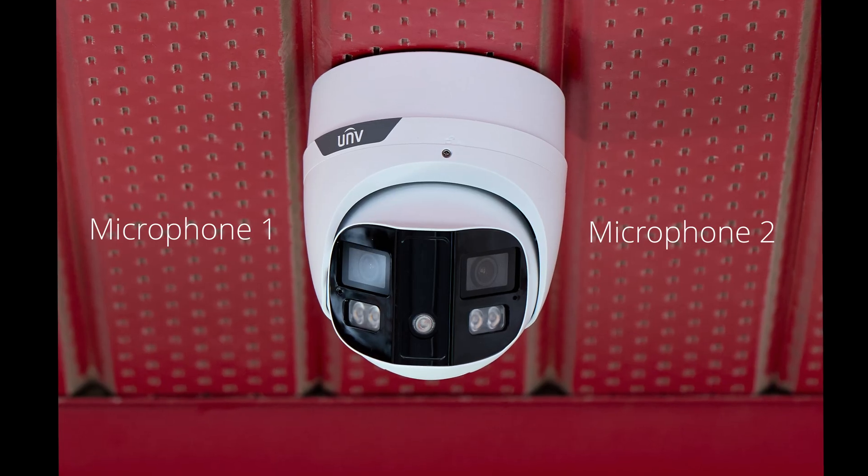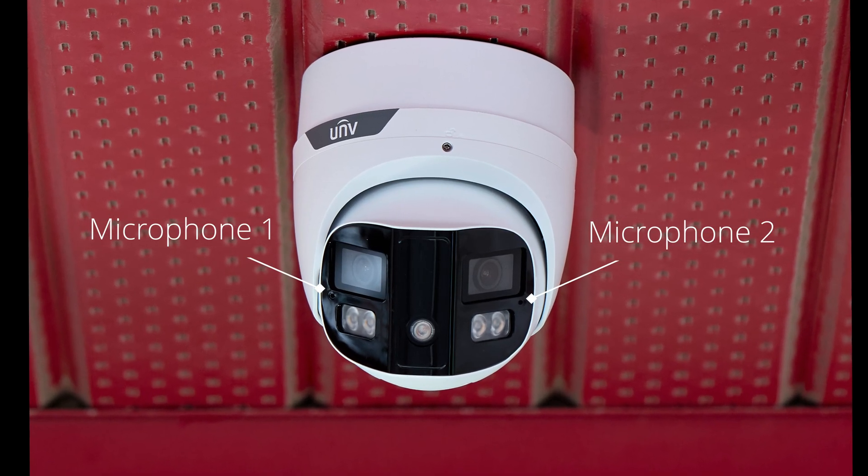This camera also has two built-in microphones, which helps to improve the audio quality. Here's an example of how it sounds.